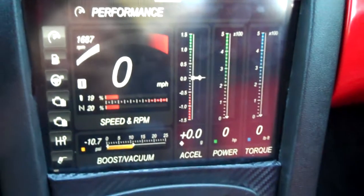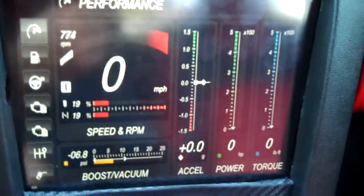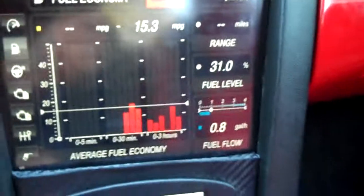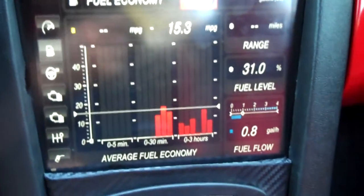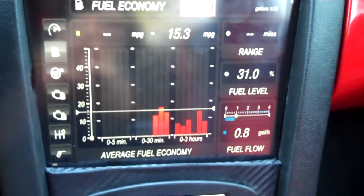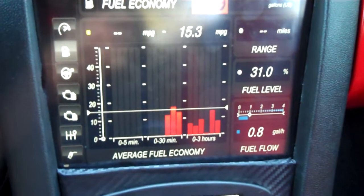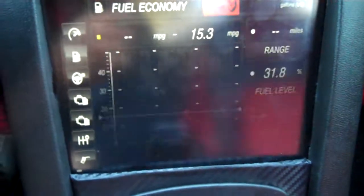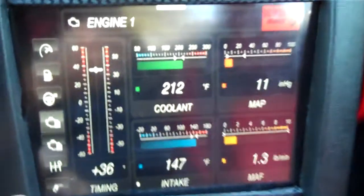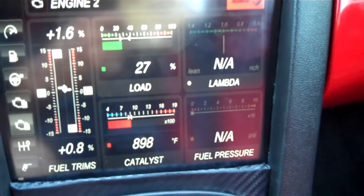It's a little bit delayed but it's still pretty good. So RPM, speed, power and torque. Now this particular software does an amazing job as far as monitoring fuel and how much fuel you're using. You can actually measure how much you're using per trip. The only thing it's not reading really is the fuel pressure.